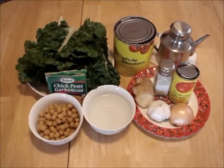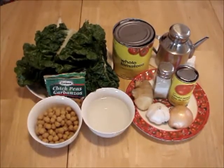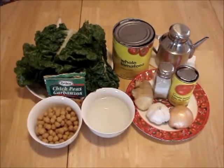Thanks for joining Healthy Meals. We begin with the ingredients for Swiss chard and chickpeas curry.